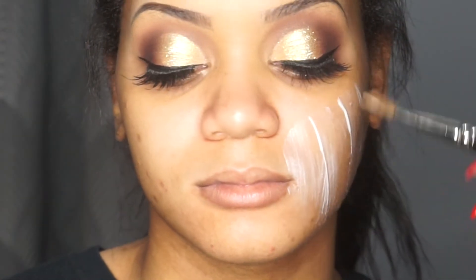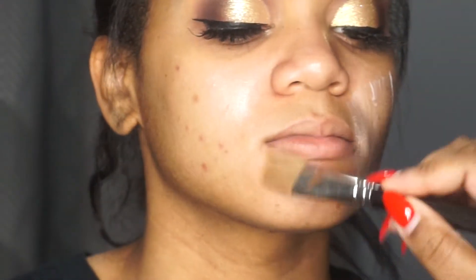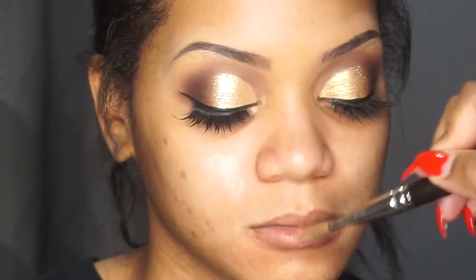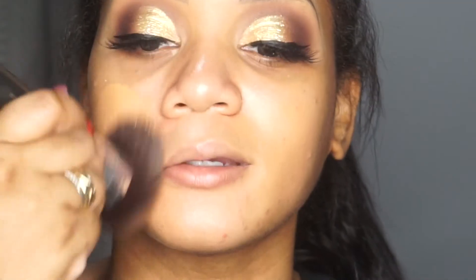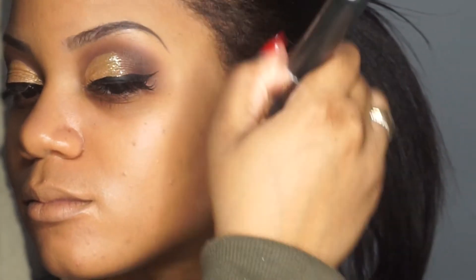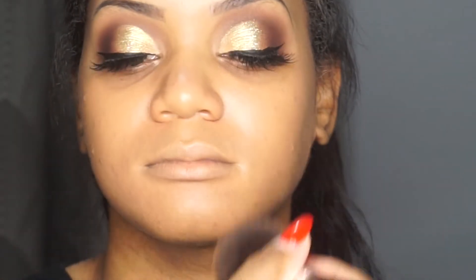Right now I'm just deepening the outer corners a little bit, and I'm priming her face with the MAC Strobing Cream in Peach Light, using a MAC brush — I forgot the number but I'll leave it in the description box. Using my Maybelline Fit Me Foundation — I also forgot the color but I'll leave it below — I'm placing foundation all over her face using a bareMinerals foundation brush.